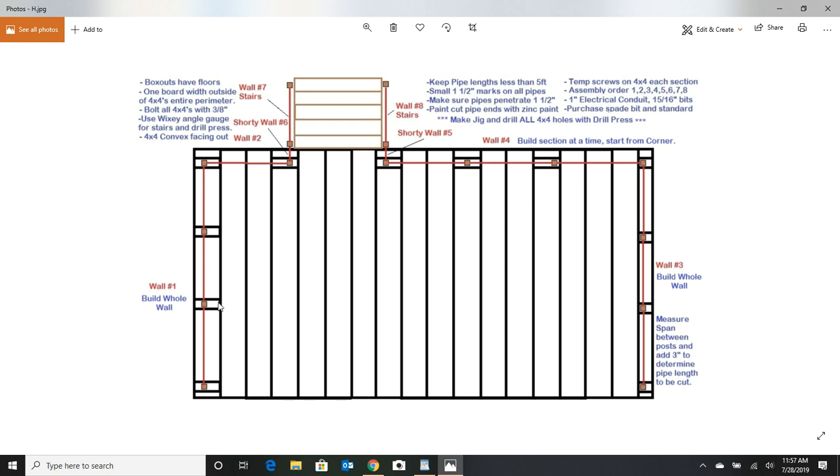You're going to build wall number one first — that's the assembly order, one through eight. After your 4x4s are all drilled out, keep in mind some will be drilled differently, like corner ones which have holes adjacent to each other rather than on opposite ends. Take the first 4x4, lay it out on your joist, catch the corners with a couple of screws into the joist so it won't move. You'll be tapping in pipes into these holes — they're snug — so use a little lubricant. I use a woodworking lubricant called Slip It; vegetable shortening works in a pinch.